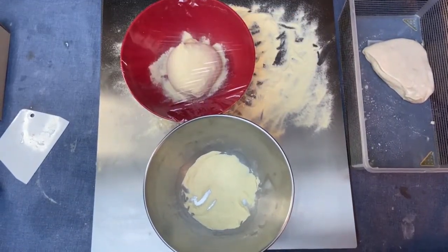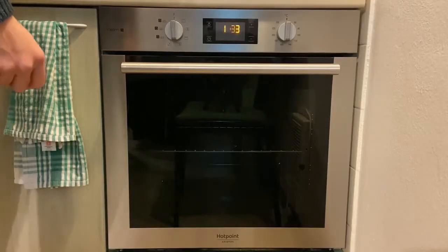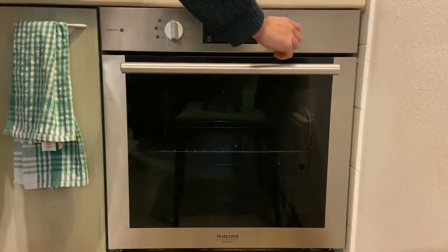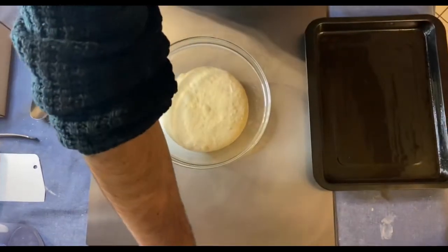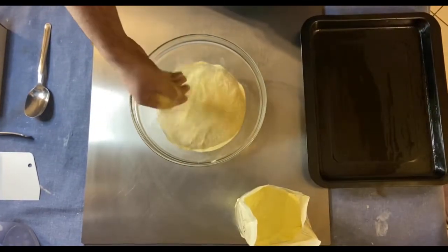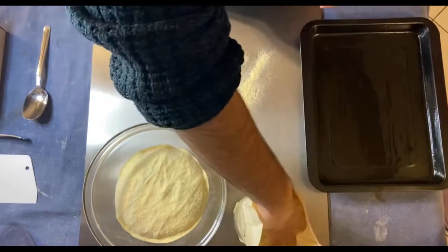The dough has to rest at 25 degrees for three hours. Before cooking, you have to preheat the oven at maximum temperature for at least one hour — the program should be the fan oven. This is the result after three hours at 25 degrees. Now we have to stretch the bottom of the pizza parigina.